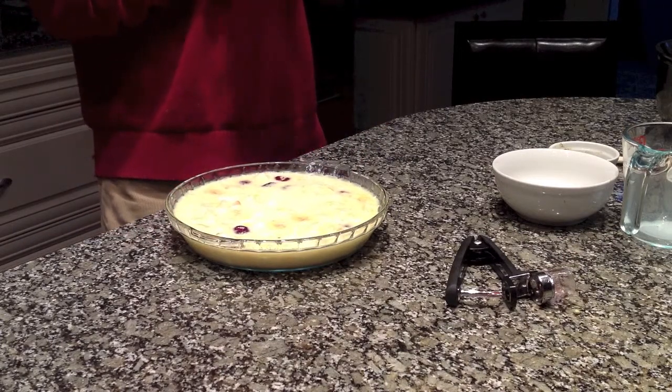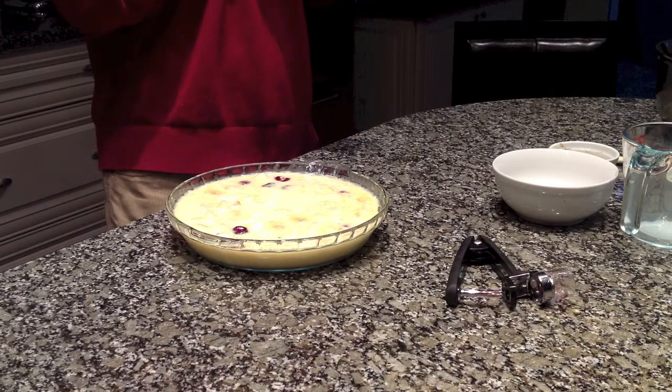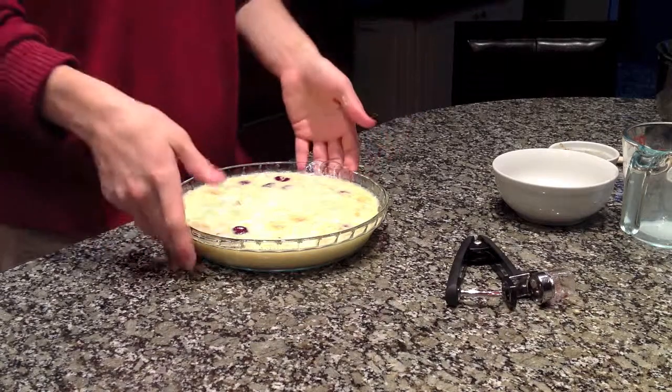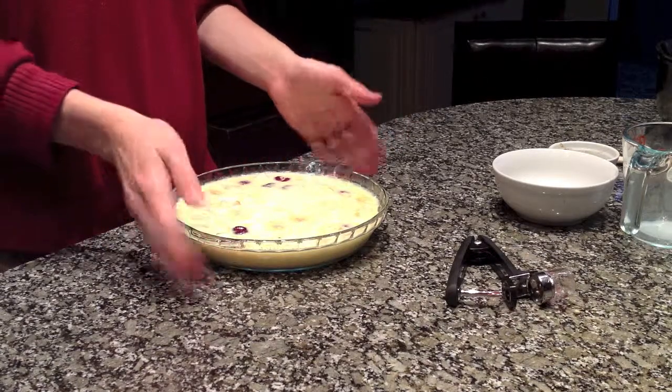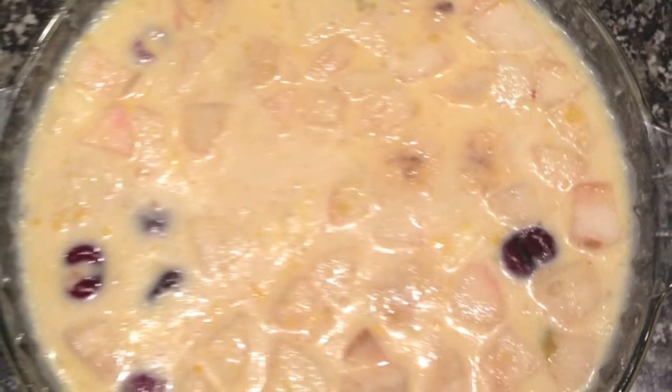I'll take some pictures and try to get a picture of a slice before it's gone. I'm going to put this in the oven — I'll try to get a slice. Thank you.